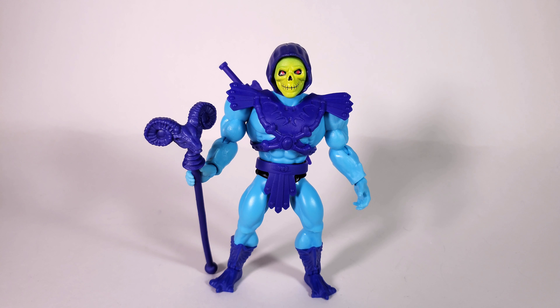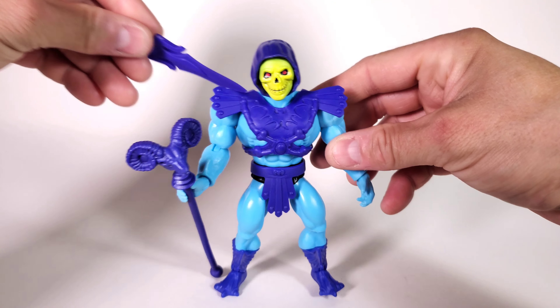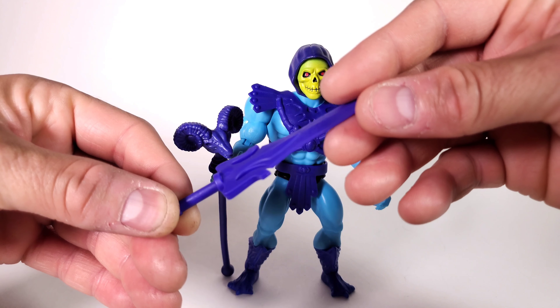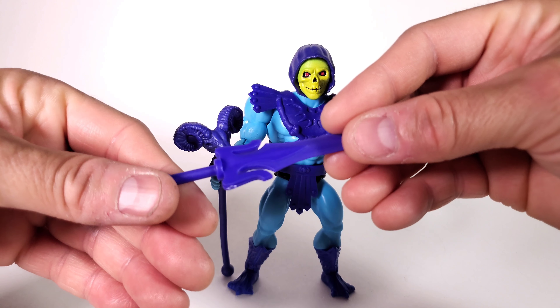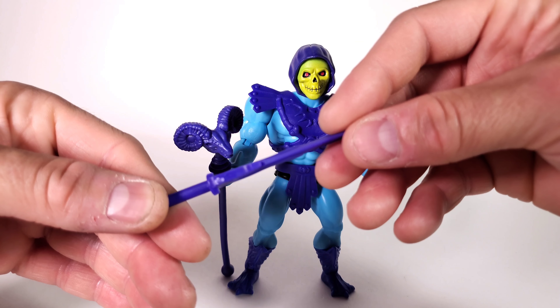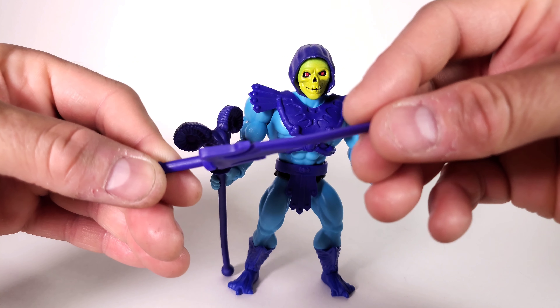Let's start off with Skeletor. This is pretty much the same figure that we got in the first Wave. The only minor differences are the head mold is different and the accessory — the sword — is different. Right now we have the whole sword, whereas the first release came with a half sword, modeled after the original toy. Right now we have the full sword here.